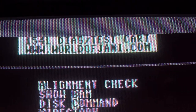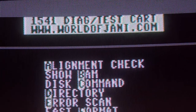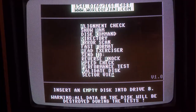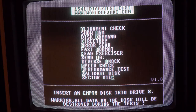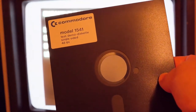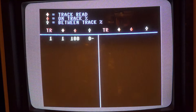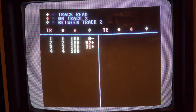This one here is a 1541 diagnostic cartridge from Royal of Jani. Basically it's free to download from their website and you just stick it on an EasyFlash cartridge. I use this program all the time. So you're going to do an alignment check with the 1541 test demo desk - stick that in the drive. I'll use this program while I'm actually adjusting the read/write head.